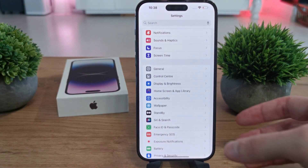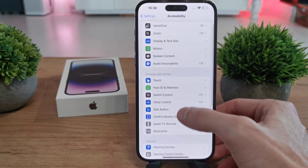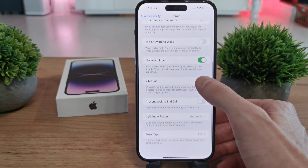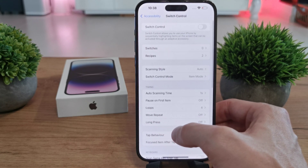To do this operation, go to Settings, then go to the Accessibility menu here. Next, go to — sorry — Switch Control. Yeah, that's it.